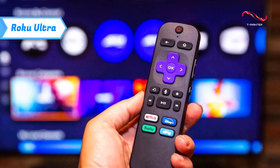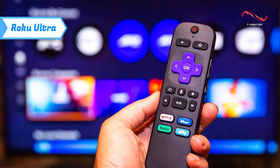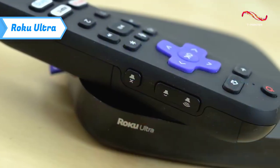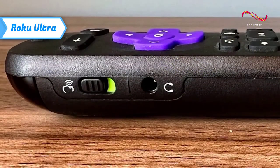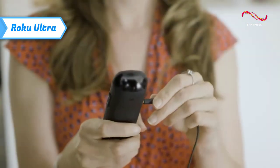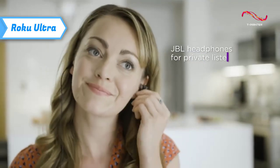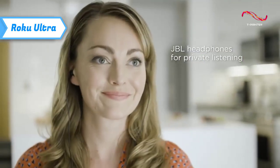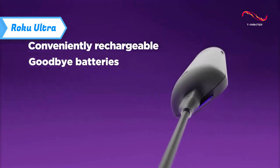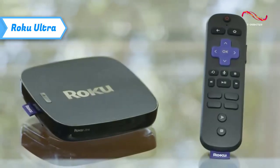The included Voice Remote Pro has the same plastic finish and rubber buttons as other Roku devices, with volume and mute controls on the right. On the left side is a switch to disable the always-on microphone, as well as a 3.5mm headphone jack for private listening. The included headphones are basic, but they get the job done. I like that the remote is rechargeable, especially since Roku remotes tend to chew through batteries quickly.